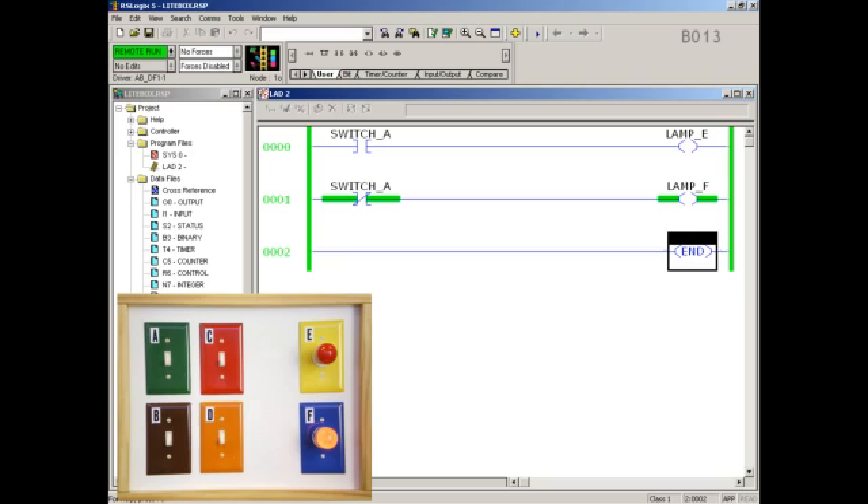Here's a screenshot of the top two rungs of the walkthrough program, controlling a quick demonstration of the lightbox. The first rung uses switch A to control lamp E, so when we turn switch A on, lamp E comes on. When we turn switch A off, lamp E goes off. The second rung gives the opposite action to lamp F, so when we turn switch A on, lamp F goes off. And when switch A is off, lamp F comes on.